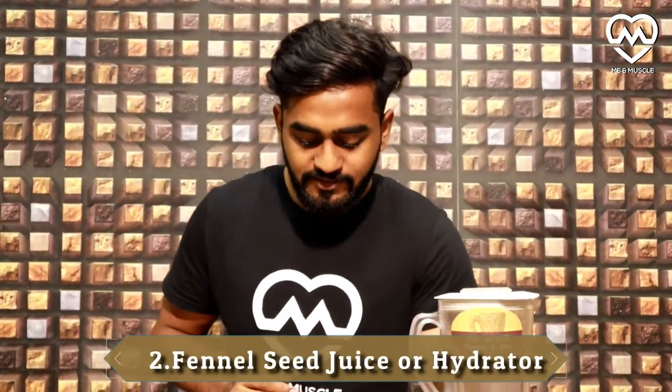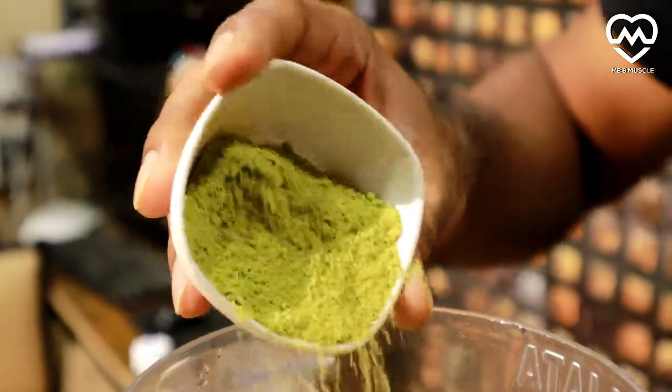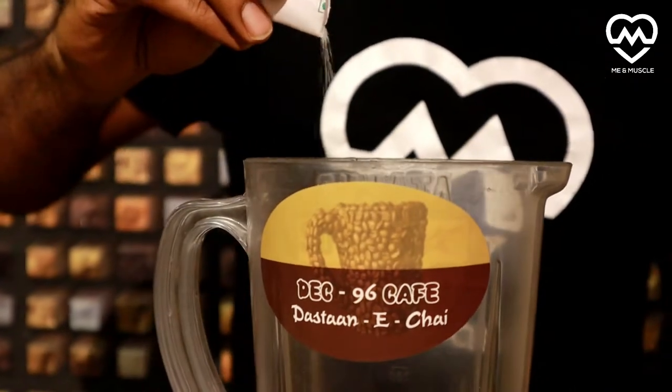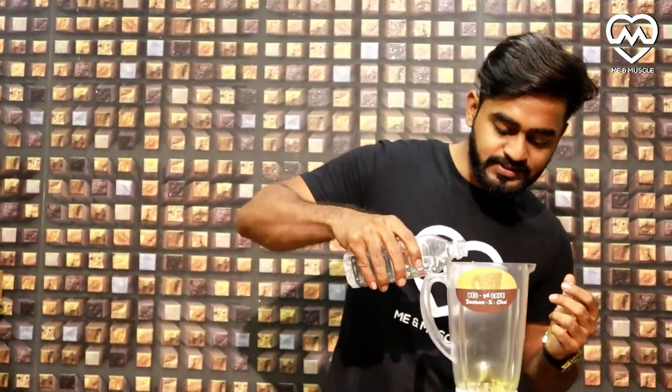We will begin our second recipe — that's the fennel seed hydrator. We will add fennel seed powder; you can mix fennel seeds in a blender to make a powder and then use it. Same procedure for sweetener: sugar, honey, or sugar-free powder. Now our third ingredient is water; you can also add ice as needed.